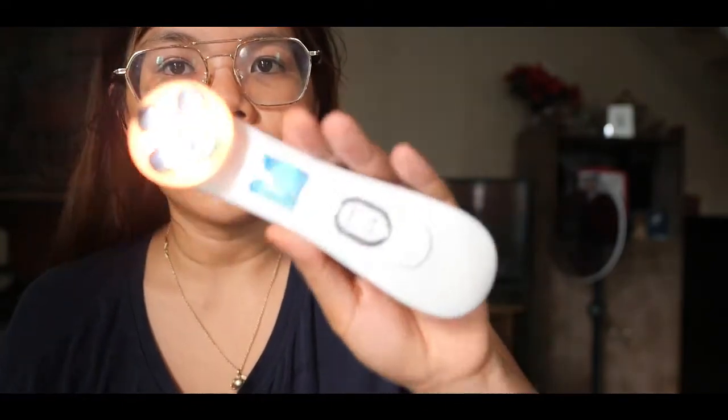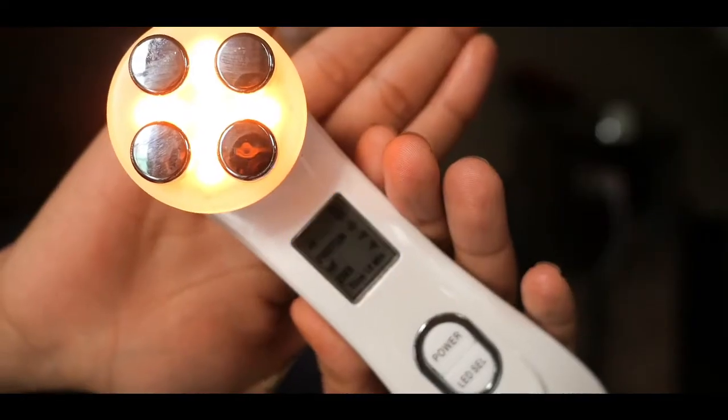Let's do this. I'm going to use the Yellow Light because it's supposedly for hyperpigmentation. This is level 2. I'm going to try to move closer. I feel like my eye twitched a bit — like a startled feeling.